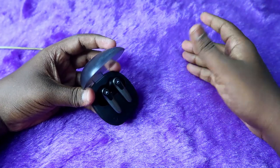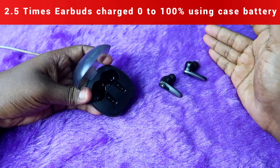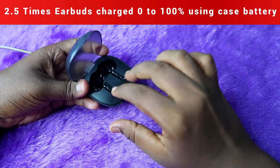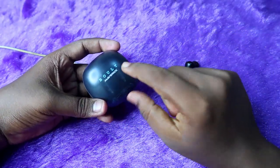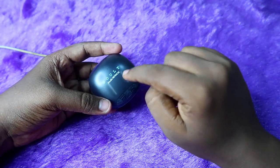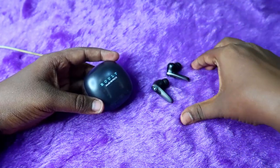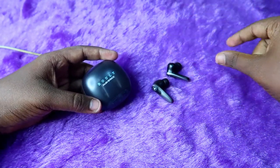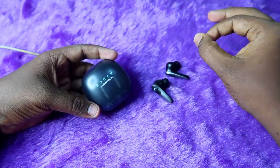Using the case battery, you can refill the earbuds from 0 to 100 percent about 2.5 times — fully twice, and on the third charge the earbuds only reach about 60 to 70 percent before the case battery is depleted. There is no indicator to check the exact battery percentage remaining in the case, and there is no app support for the Bolt Maverick. You can check the earbuds' battery percentage in Bluetooth settings or, on iPhone, via the battery widget.